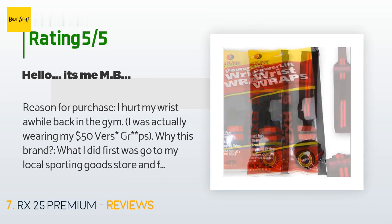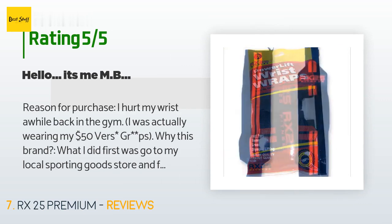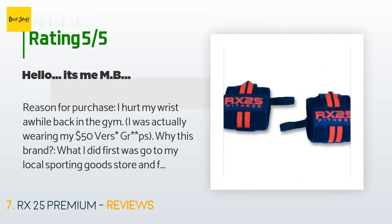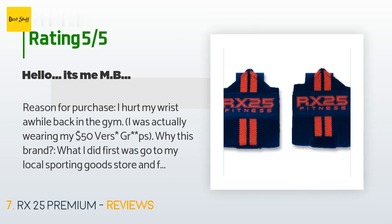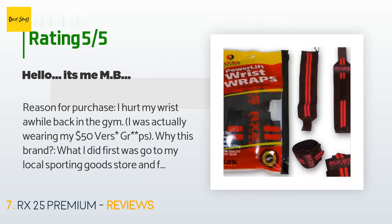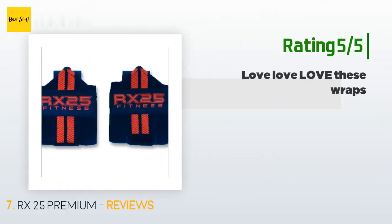A customer said: I hurt my wrist a while back in the gym. I first went to my local sporting goods store to find a wrist wrap for comparison — their wrist wrap cost three dollars less but when I tried it on I was not impressed by the quality of the material, and it was plain white. I preferred black. Then I went on Amazon and searched for a few days before finding these.